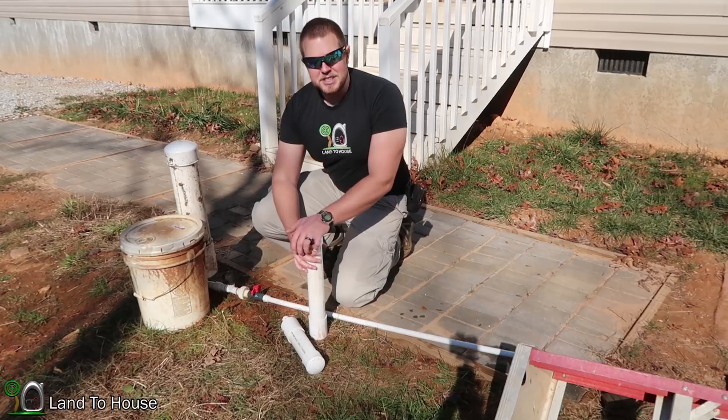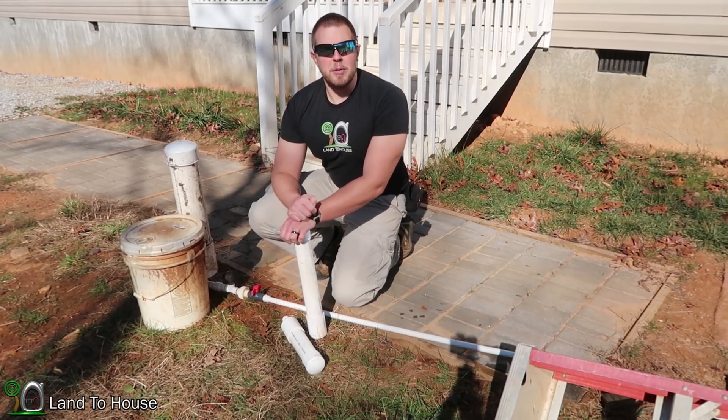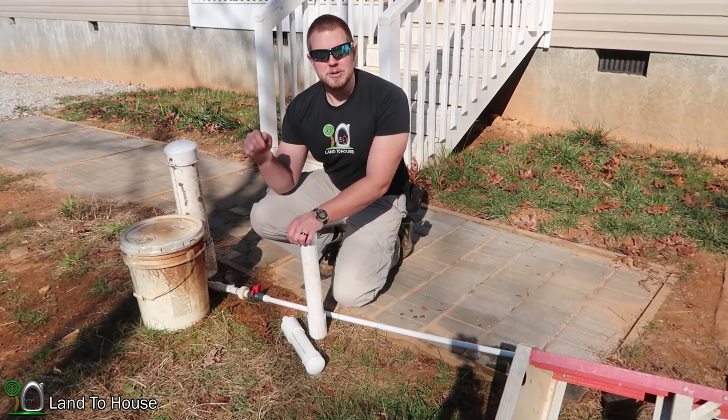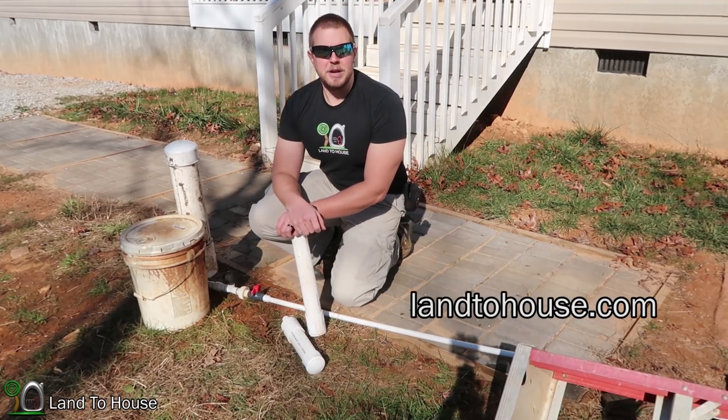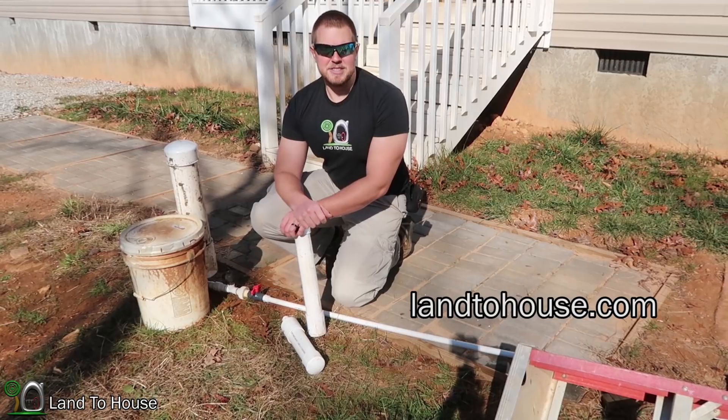Thank you so much for watching this video. If you have suggestions on future ram pump video tests, write those in the comments below. And if you're in the market for a ram pump, I have three different sizes available at Landahouse.com.